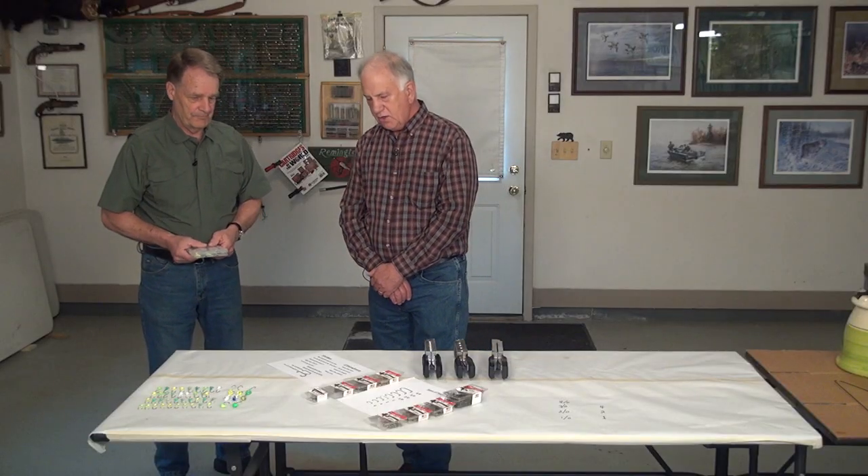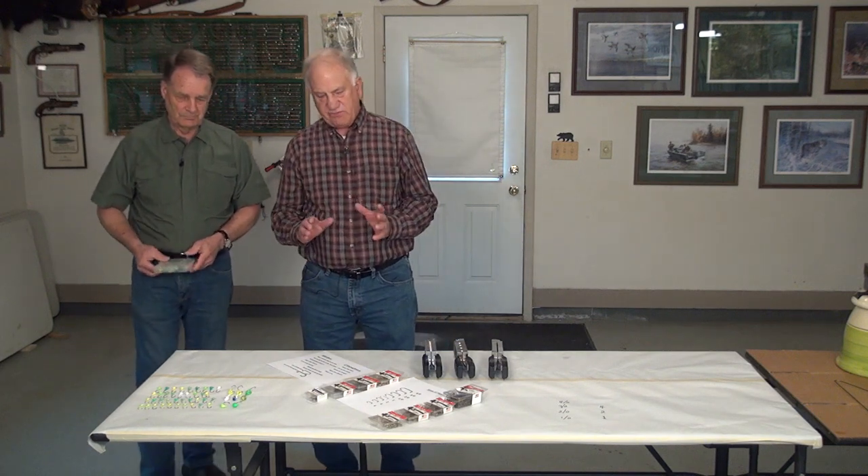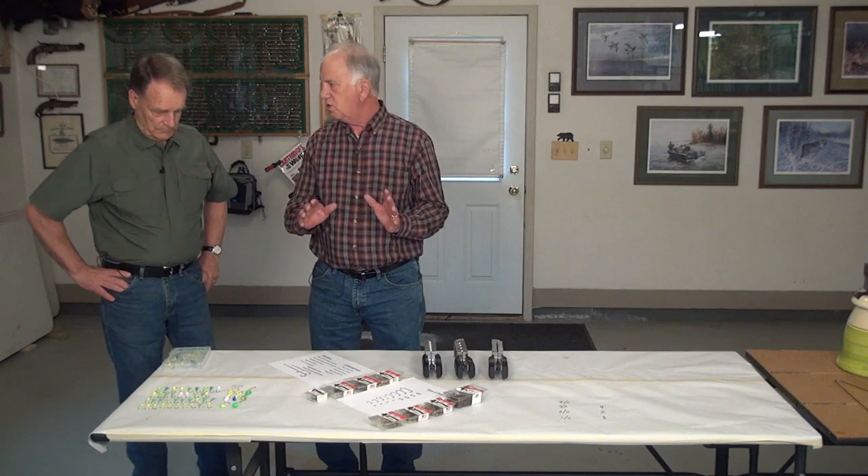These jigs are going to be for walleyes, panfish, northern pike, and lake trout — all different sizes. When you make jigs, preparation is essential to a good jig. There are two basic types of hooks used for jigs locally. The most common is called an Aberdeen hook, which has also been known by some old-timers as the wire hook.